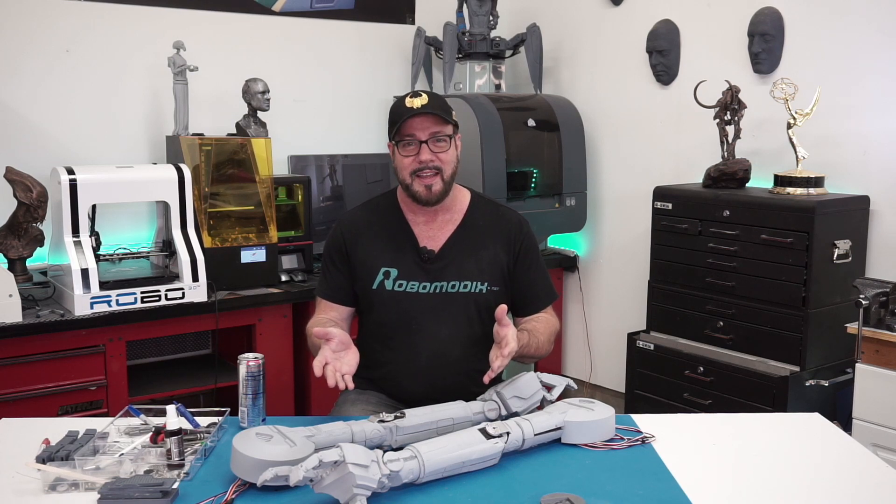Well, here they are. Through the magic of editing, seven weeks of work, and the arms are complete. These arms were actually a lot more challenging than I thought they were going to be. Let's get them attached to the body and hook them up. Let's get to it.